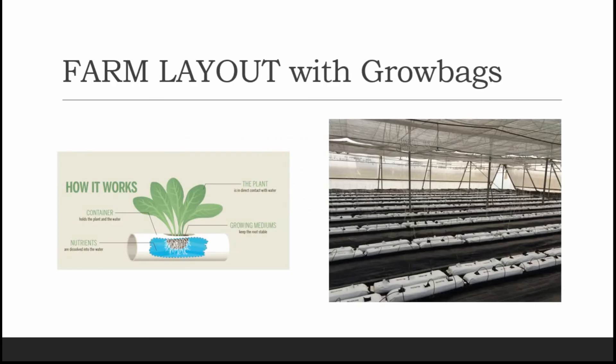Now this is the best part for hydroponics — the farm layout with grow bags. I'll also be sharing videos of the complete setup of the farm with grow bags. Here I'm showing you an image of the farm layout and how it looks with grow bags. These are grow bag slabs which have three inlets for plants. Each bag weighs around 2.5 kg and is capable of carrying approximately 25 liters of water.